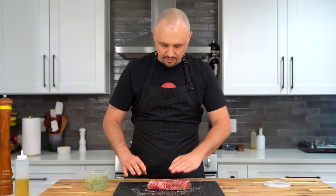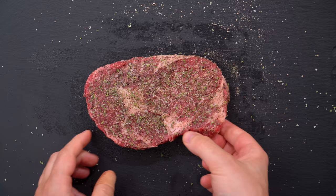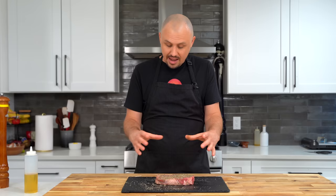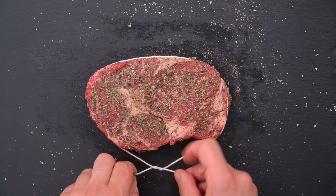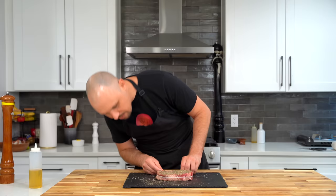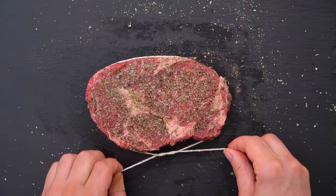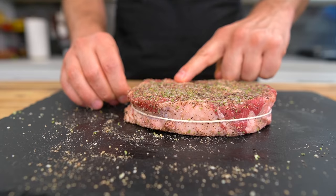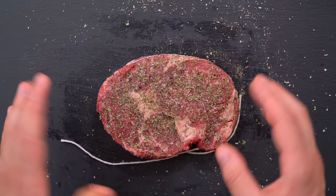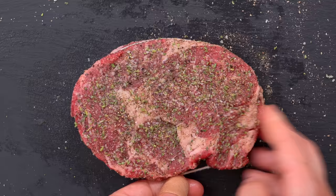A pro tip: use a piece of butcher's twine. Sometimes with higher grades of beef, the steak is really prone to coming apart, and especially when you start cooking it, it might start falling apart in the pan and overcook in certain places. So just take a little piece of butcher's twine around the middle, wrap it a few times, right around the middle of the steak, and clamp it down. You can see how it's pushing everything together, which is going to help this steak cook evenly and ensure one nice medium rare all the way throughout.